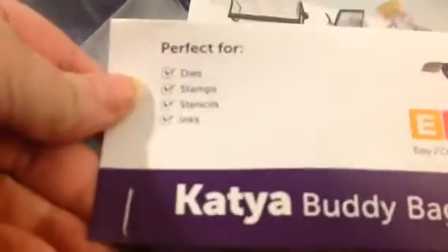Hey guys, Ginger Gargoyle here with another very boring and tedious how-to video. This one concerns the Kutya bag.